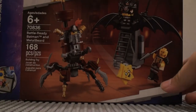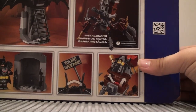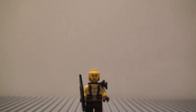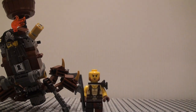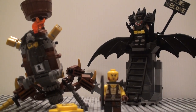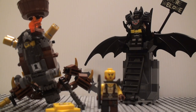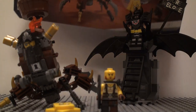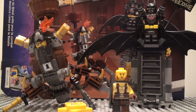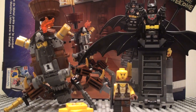And that's pretty much it for all the builds in this set and the figures. On the back of the box you see some of the features — nothing really special. And that's pretty much it for my review of the Battle Ready Batman and Metal Beard set 70836 from the LEGO Movie 2 line of sets for 2019, or very late 2018. Thank you guys for watching and I will see you guys next time.